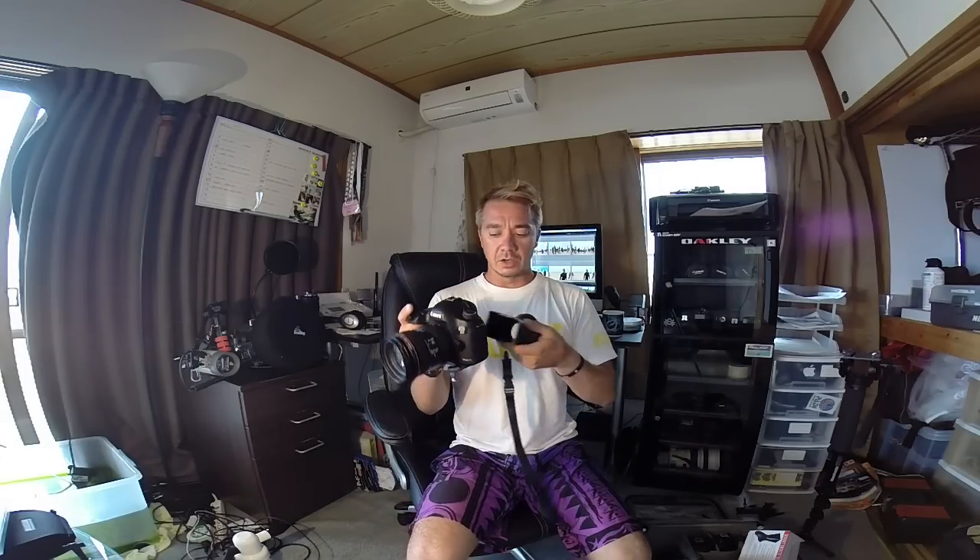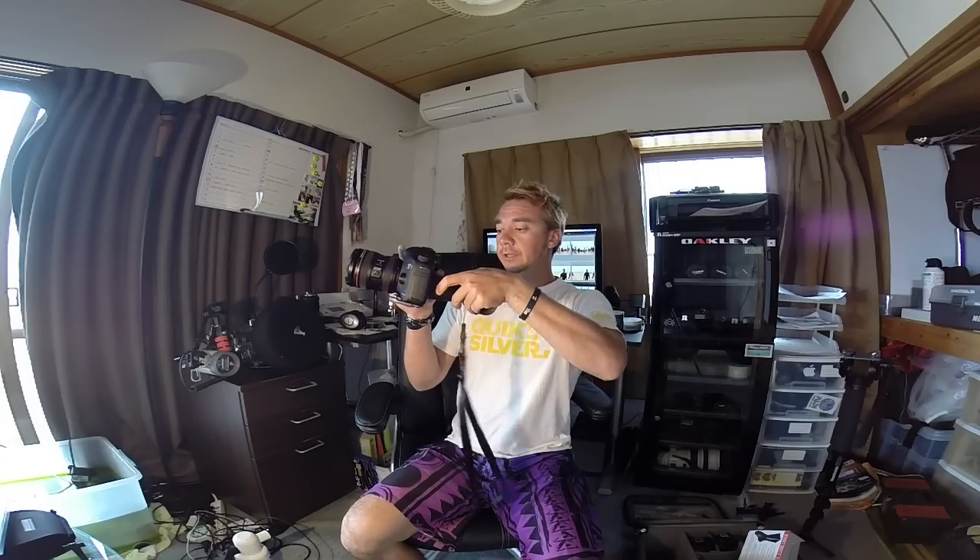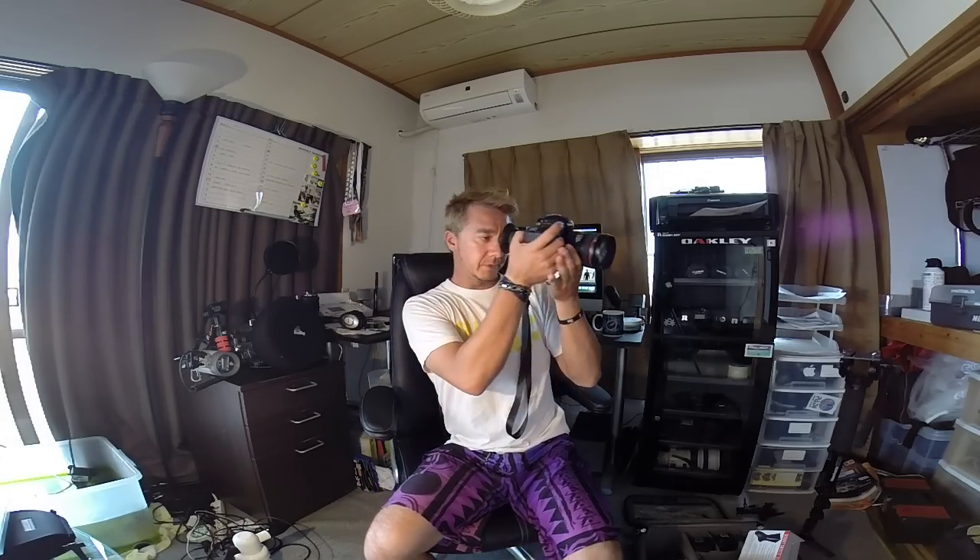It just makes things easier because I was having trouble manually focusing in bright light when I wanted to do a little bit of video. So this is great. And if you want to use it for your left eye, you just take it off and flip it around and then you can use it on the other side.